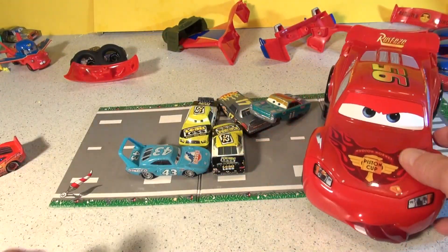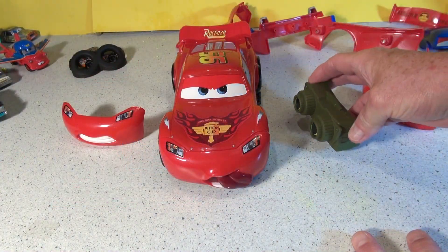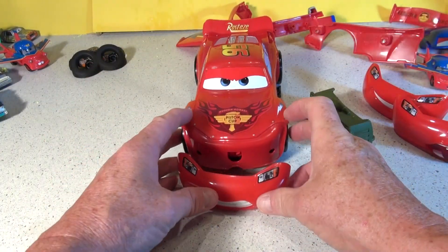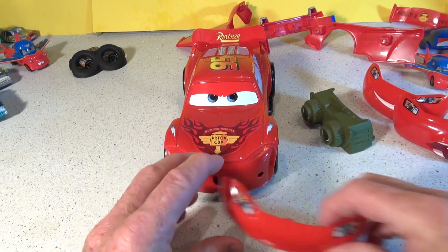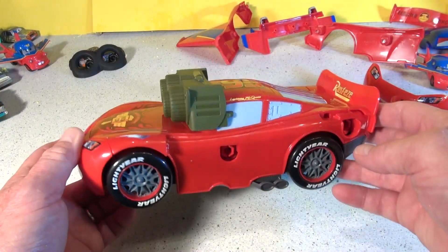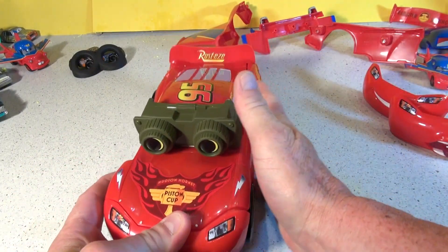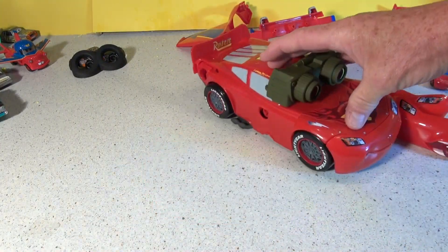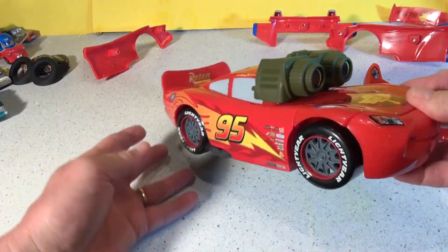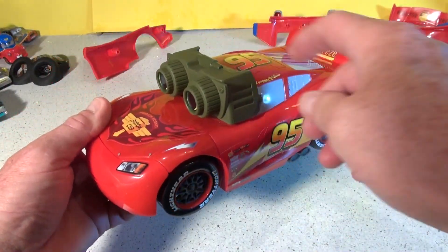Okay now we're going to do the scene where Lightning went and bought some goggles from Sarge. We take off the front and put this front on — no smiley face. He bought the Night Vision goggles from Sarge. Remember, he was trying to help out everyone in town. Let's put the side panels on. Now we have regular Lightning McQueen with the side panels on, Rusty's spoiler, and then he bought the Night Vision goggles.